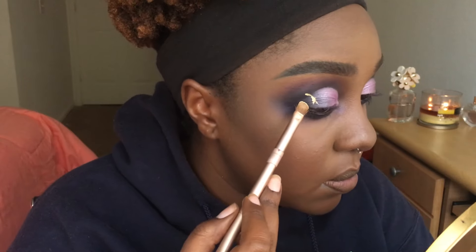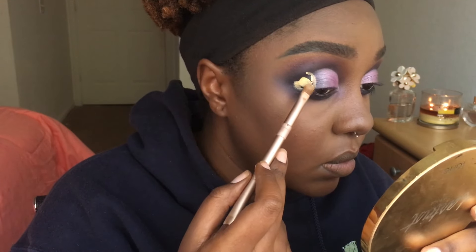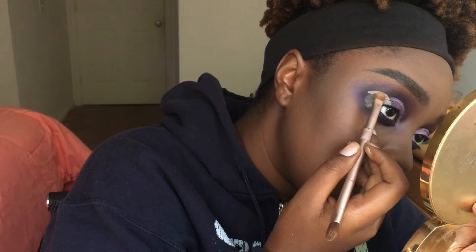Alright, now taking that same brush and same concealer we used to cut the crease, we're gonna cut a circle on the outer corner — that is gonna be our planet. And now you're starting to see why we needed to blend this out so far, because this circle gets pretty big.